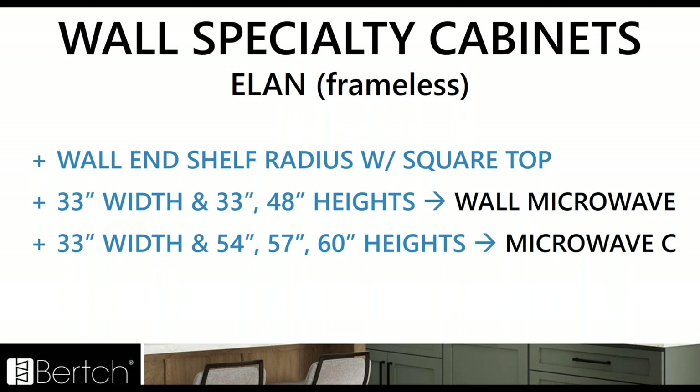For Elan wall specialty cabinets, we've got the wall end shelf with a radius with square top — there's now one style of wall end shelf. We added the 33 width and 33 and 48 heights to the microwave wall cabinet, and then a couple of different heights and sizes to the microwave C.